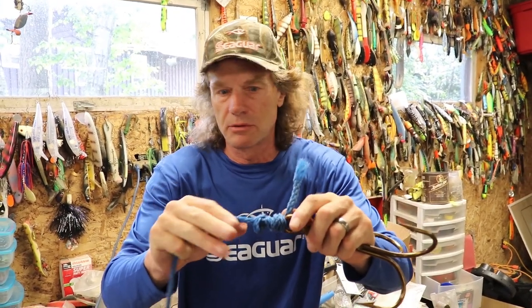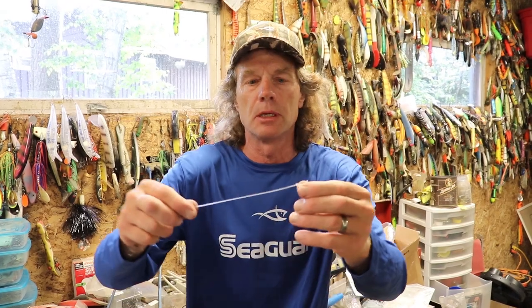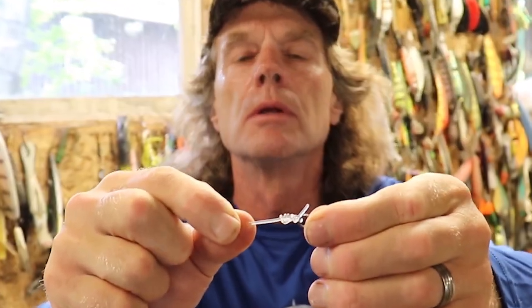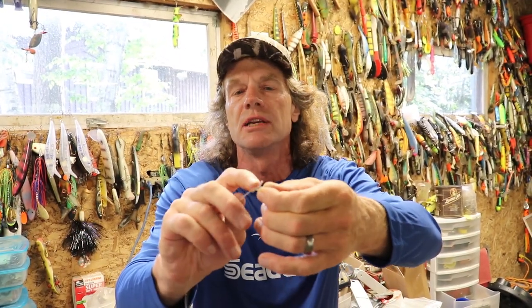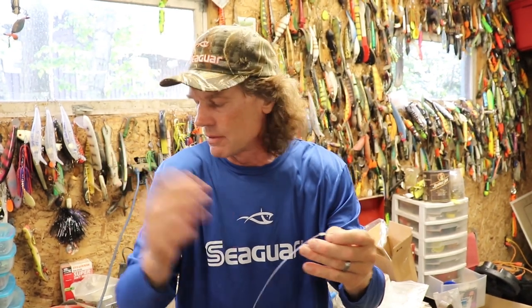It's way better than using crimps, which can weaken things. Here are a couple of these knots in actual fluorocarbon — you can see they're fairly bulky but super tight. I've done this for years with all kinds of different knots, and as long as you leave a decent tag end in there, they can't see it and you'll never have an issue with it slipping. I've never had any issues at all — it's far better than using crimps.